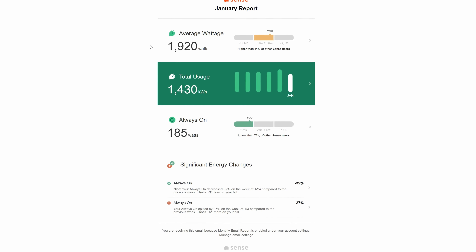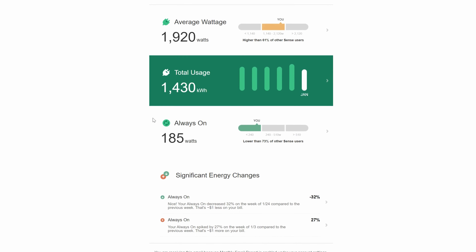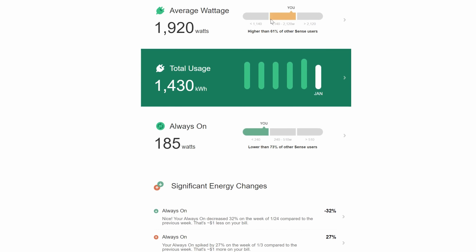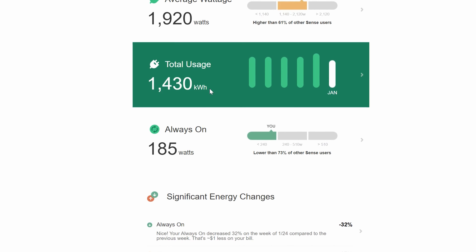You also get a monthly report email with a brief summary of what's going on inside your home, which is pretty nice. It's an easy way to set it and forget it, and if you see a dramatic increase in something — like your always-on — that's actually what triggered me to go find that extension cord I mentioned earlier.